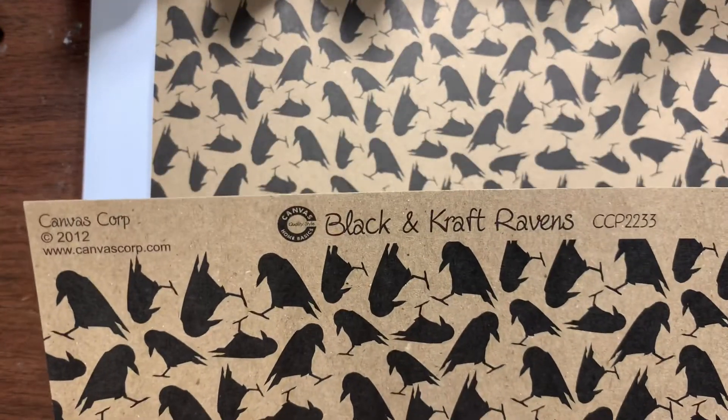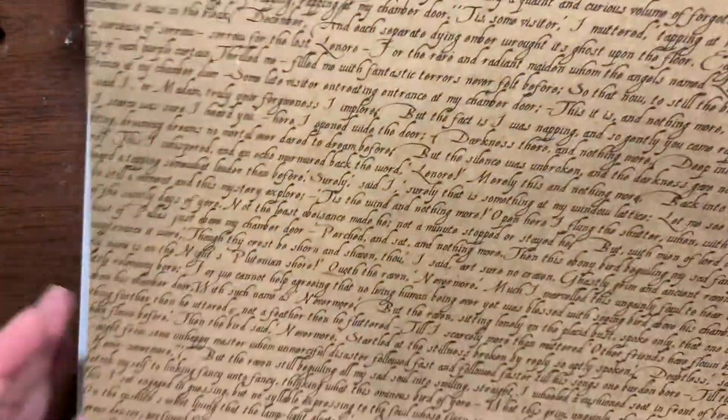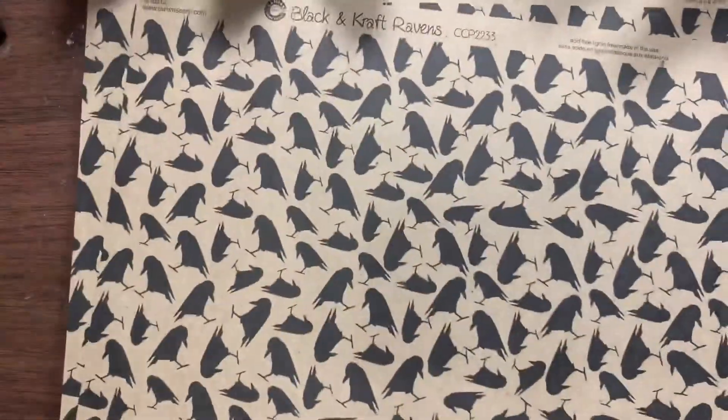This is the Black and Craft Ravens paper by Canvas Corporation. I thought that would be really awesome for my raven and crow cards. Then this is called 'The Raven' — it's got the whole poem written out: 'once upon a midnight dreary,' and it goes all the way through it. I think that is just amazing and I can't wait to play with this. I bought four pages of it, and it's also got a kraft-colored bat — I think that paired together would be great.